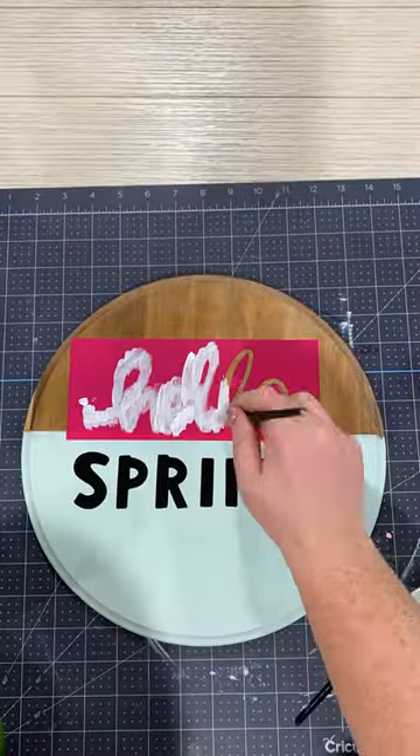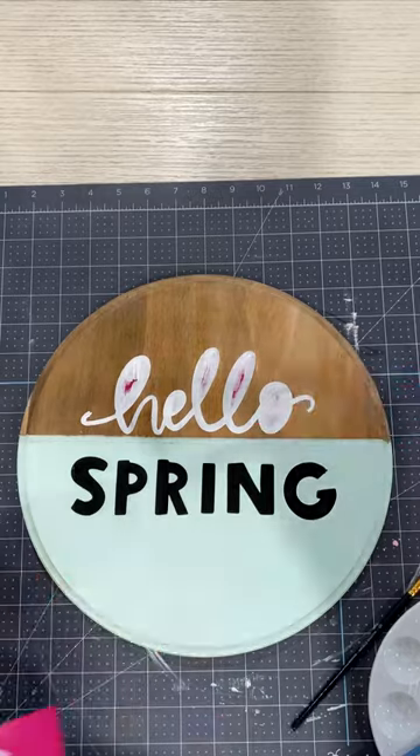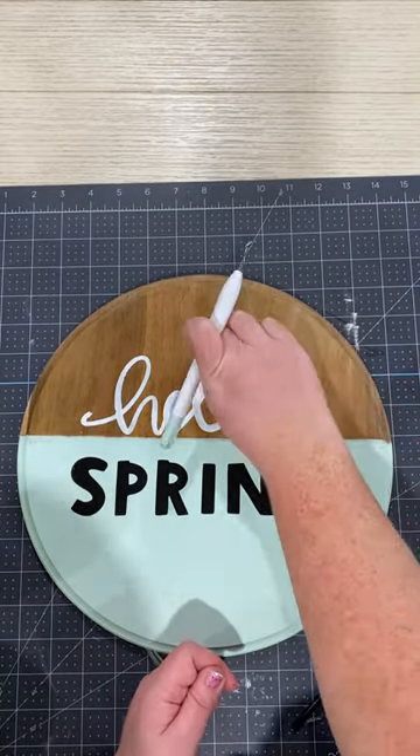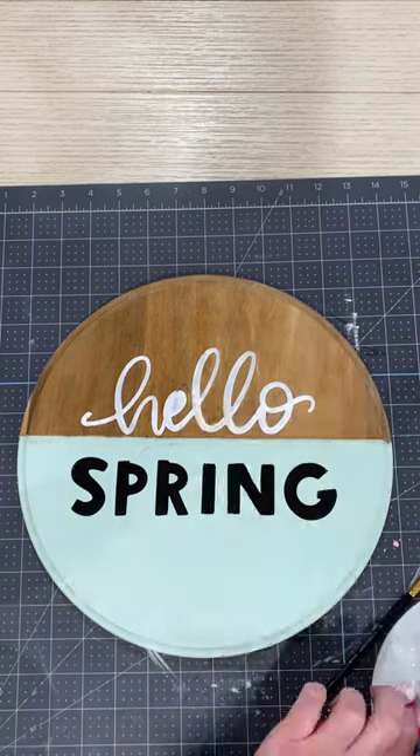Then I am going to paint my words, and just like that you have a crisp and beautiful sign for spring. Happy spring! Well, almost.